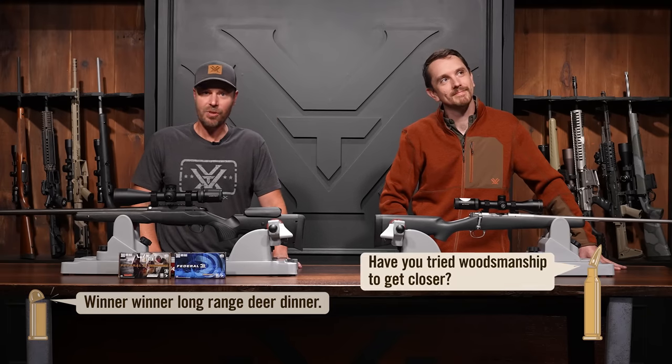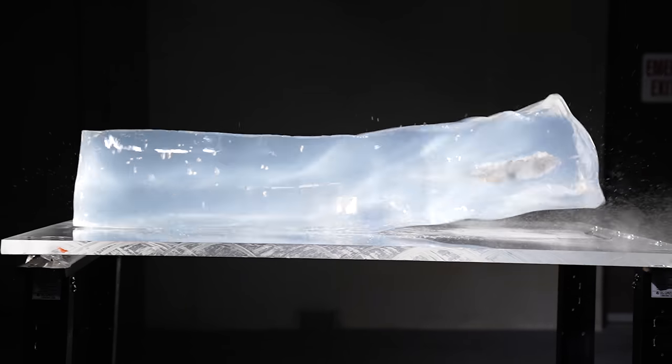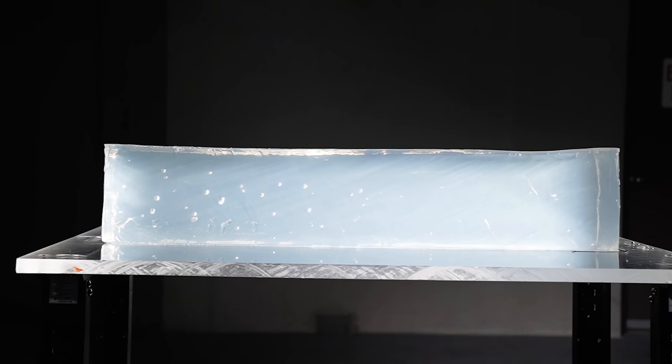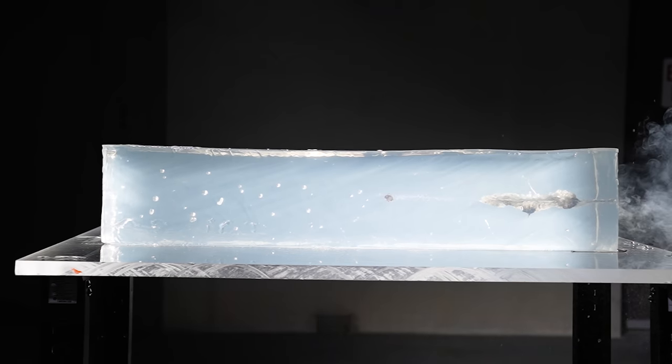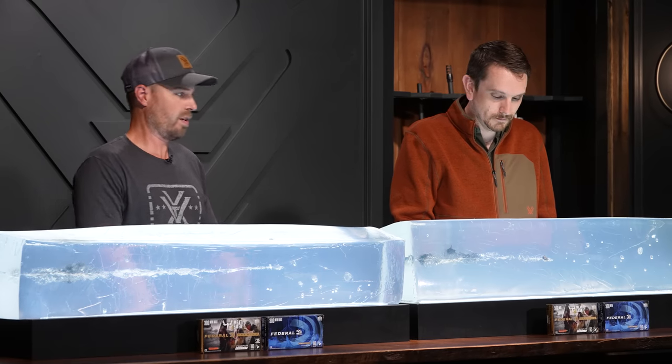It's time to take a look at terminal performance using the gel. The 300 Win Mag's 180 grain Power Shock — a traditional cup and core bullet — achieved 27 and 3/8 inches of penetration with excellent wound channel and great expansion. The 308's cup and core: 18 and a quarter. It would be a fine projectile for white tail, mule deer, and pronghorn. It's just the 300 got the job done more.